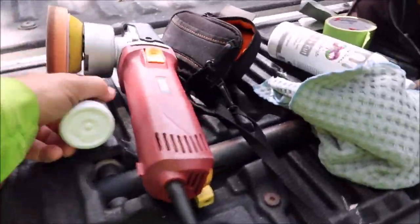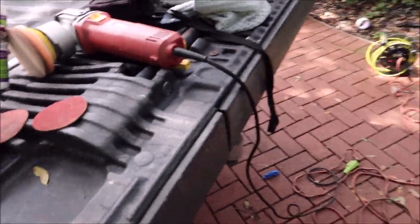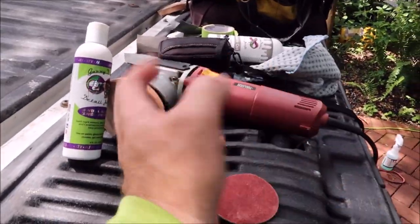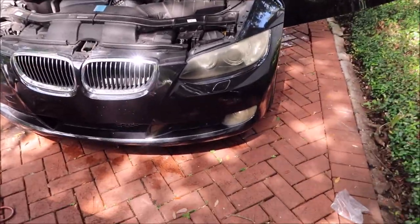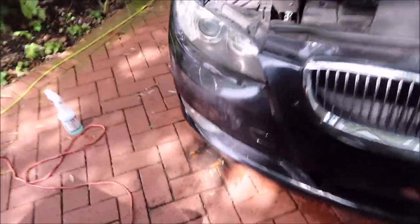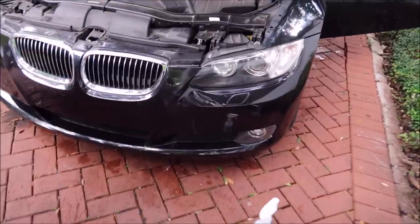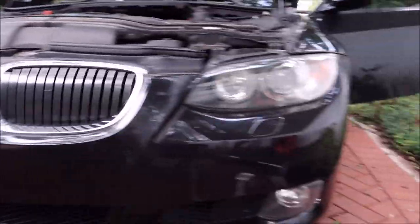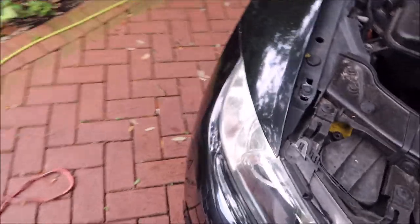I don't want to contaminate my pad because I'm trying to get maximum cut from Infinite Cut. If you add the ceramic acrylic blend that's in the universal all-in-one, it's going to add some lubricity that we don't want at this stage. I'm going to use the same pad but apply universal all-in-one after I'm done with Infinite Cut. Headlights and fog lamps are complete — they look very presentable, especially for resale.